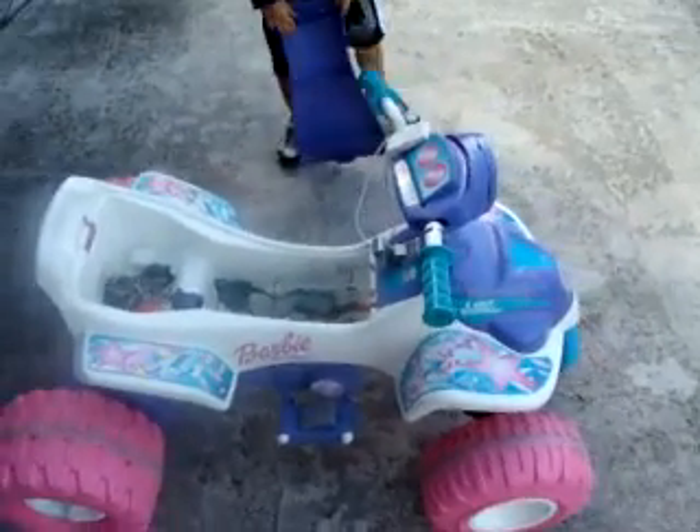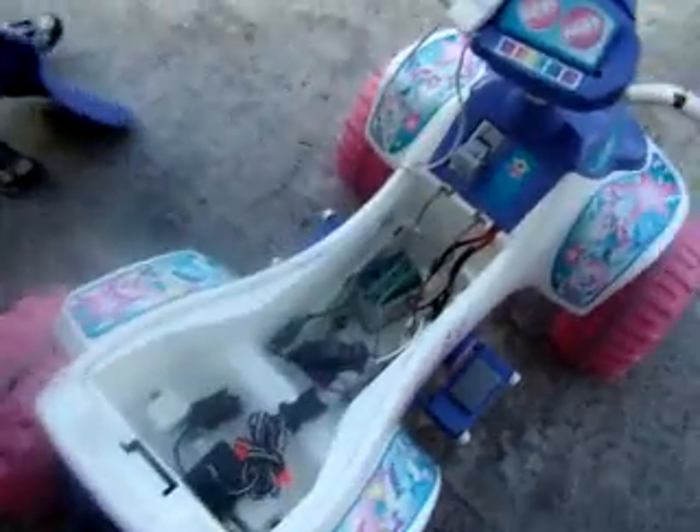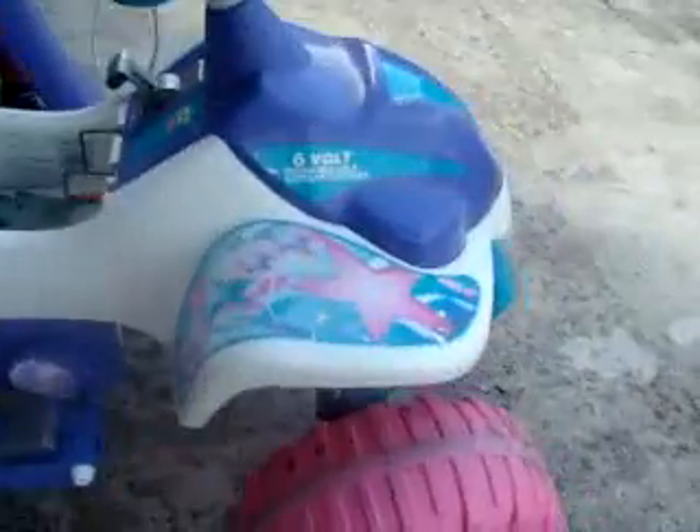Okay everybody, here's our little experiment. We found this ATV in the garbage. Battery is no good. So we put a little six volt battery in there because it's a six volt unit, as you can tell — six volt. And we're going to show you that it works, and then we're going to convert it over to a 12 volt and watch how fast it goes.